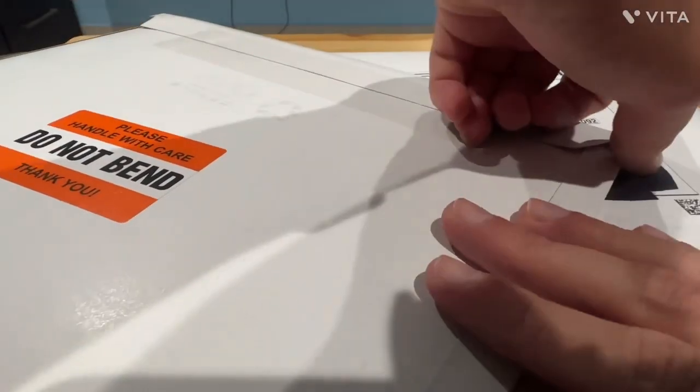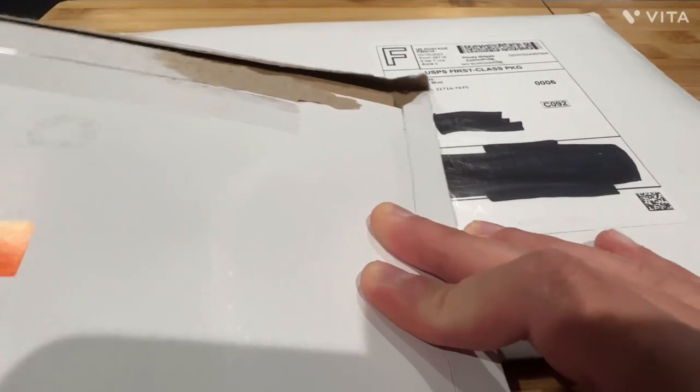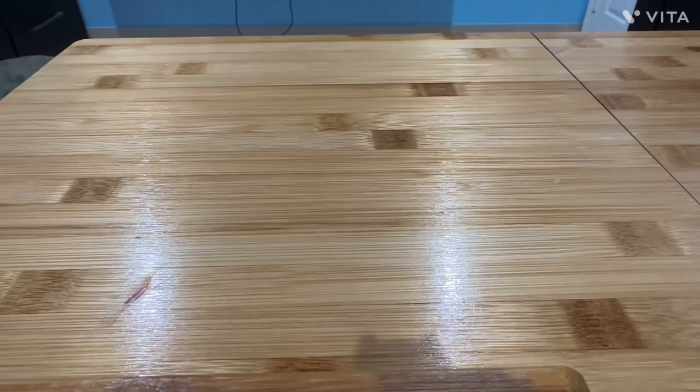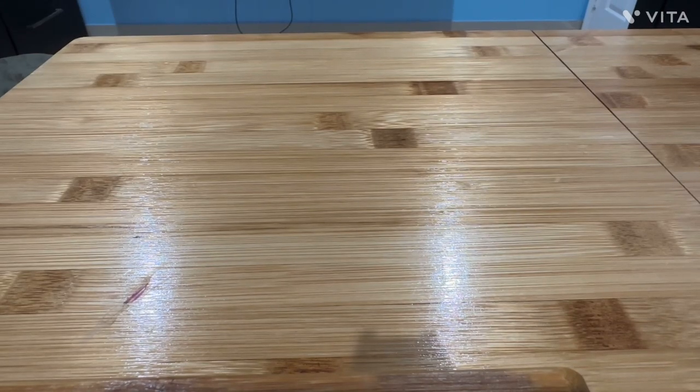All right, let's open them. Let's see — starting with the one that's already been opened.